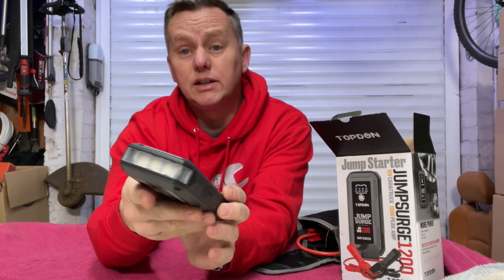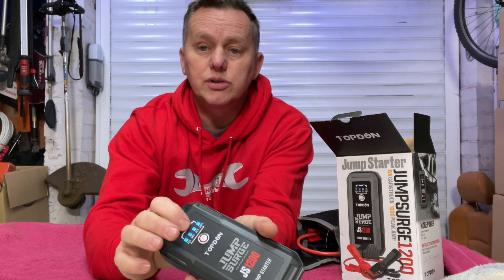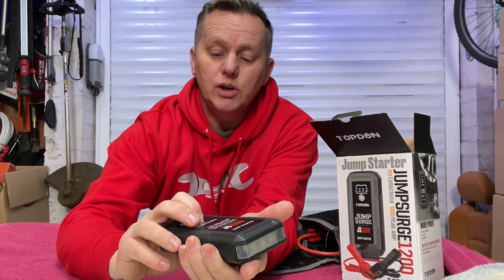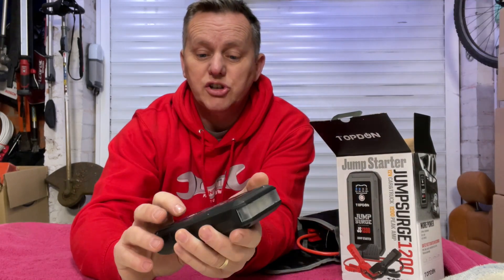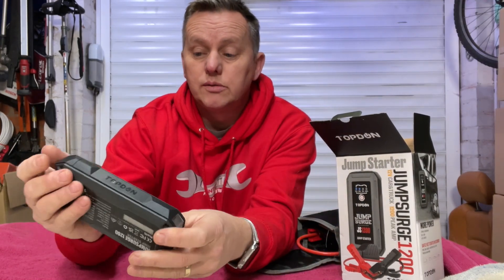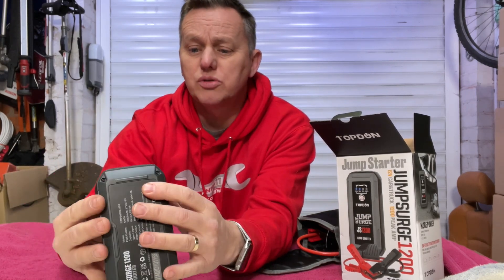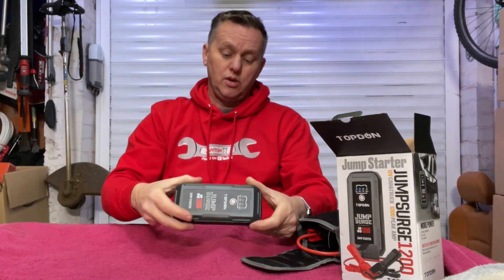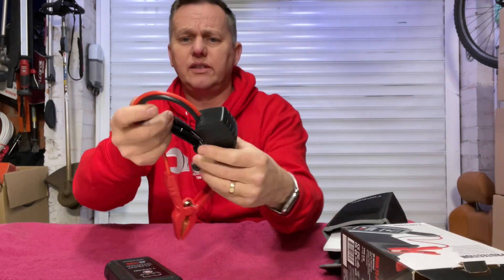There's also a torch on it. If we press the button on the front it tells us the power level - four stars, 100%. Press and hold it and we've got a light on the front. Press it again for a fast flash, press it again for a slow flash. Handy if you've got issues in the boot of the car and need a torch - a little bit of safety attached to it as well.